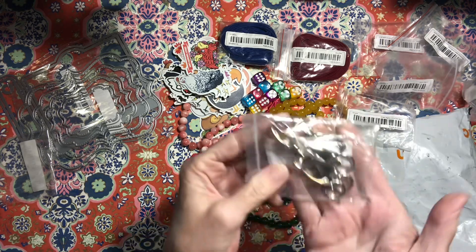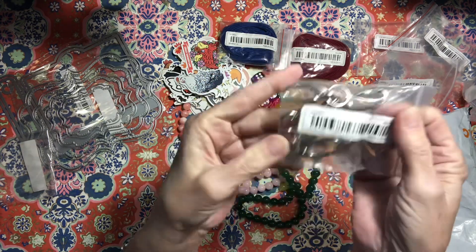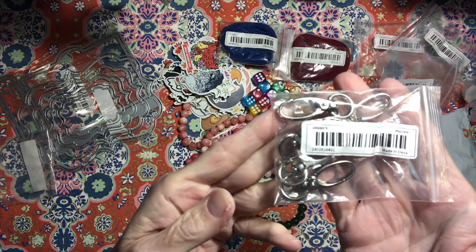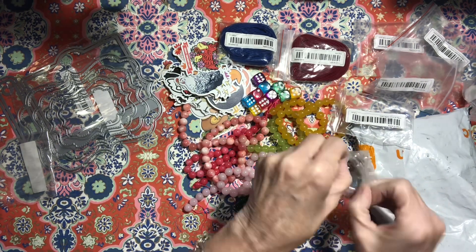I got some more of these swivel clips because I need these for my purse charms that I'm making, and they are really nice quality and a good size — they have that little clasp. So that's awesome!